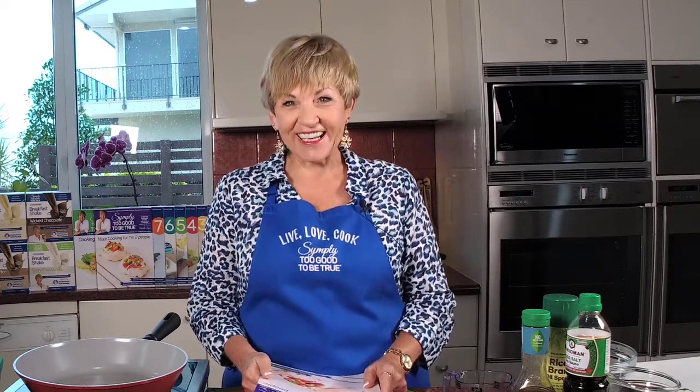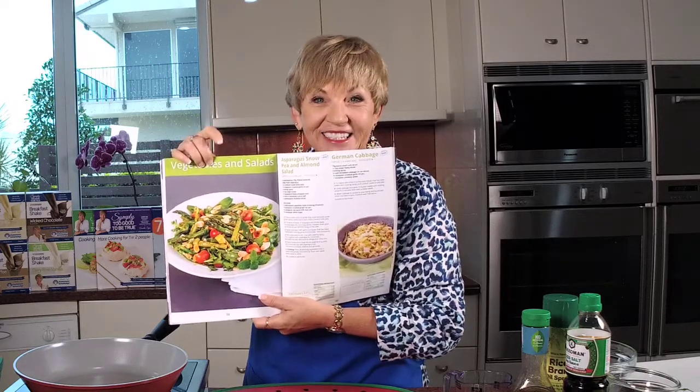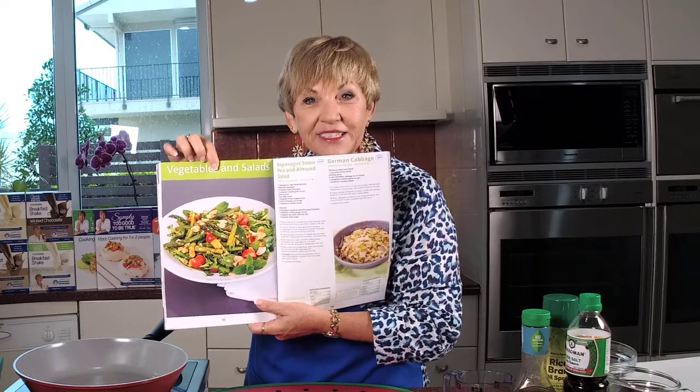Hello and thanks for tuning in for another fabulous Thursday with Annette. I've got my new cookbook in my hands, my beautiful new More Cooking for One or Two. So I'm making a recipe out of this today and I want to excite you about salad. What I'm going to make for you today is the asparagus snow pea almond salad.